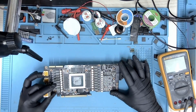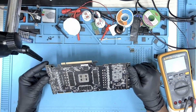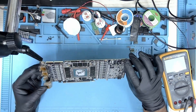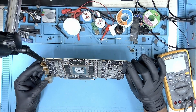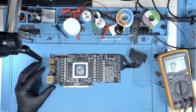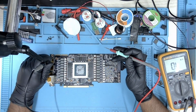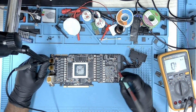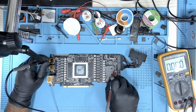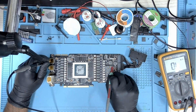Taking off the cooler — there's nothing obvious that I can see, nothing burnt or anything like that. Let's take some resistance without the cooler. Let's take a look at the 12 volt 8 pin again, and this one looks fine, there's nothing wrong.